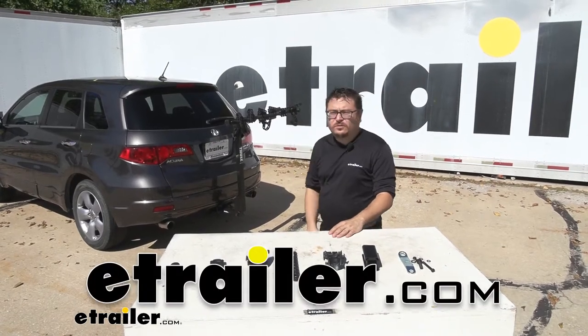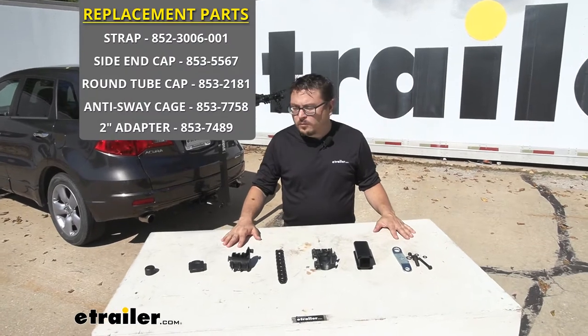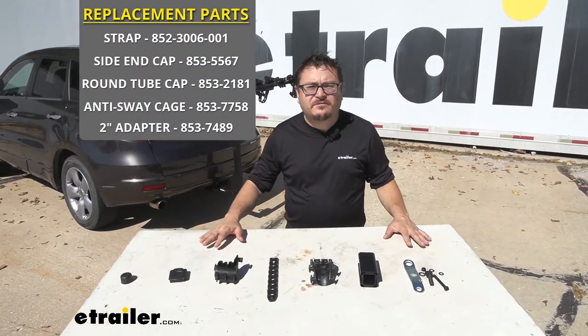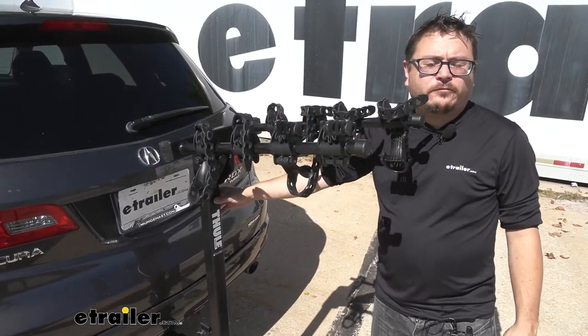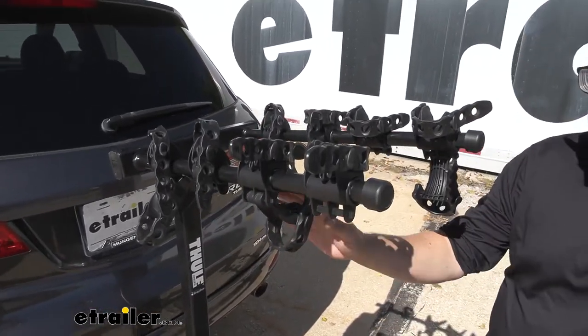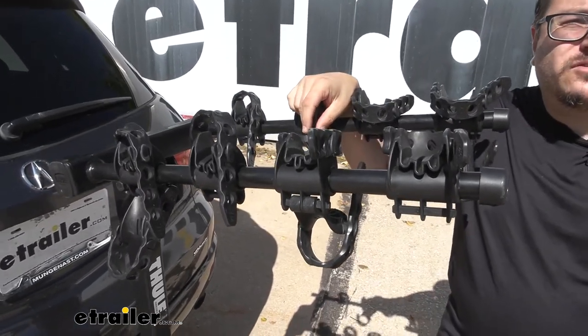You can get many good years of use out of your Thule Hitching Post Pro bike rack, but today we're going to show you some replacement parts that can help you extend its life even further. Essentially any part that's not the metal frame is replaceable, so if you find yourself missing a strap, a cradle, or even your anti-rattle bolt, we have a solution for you.